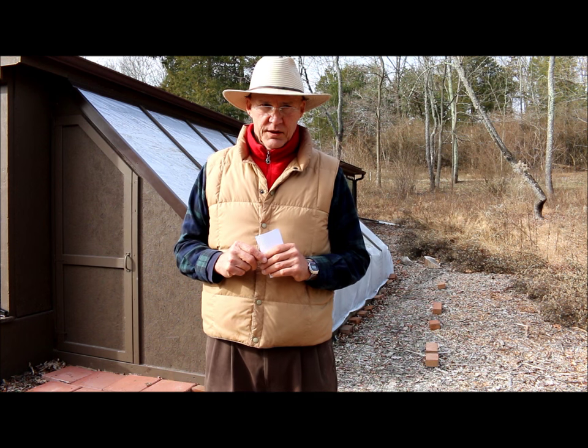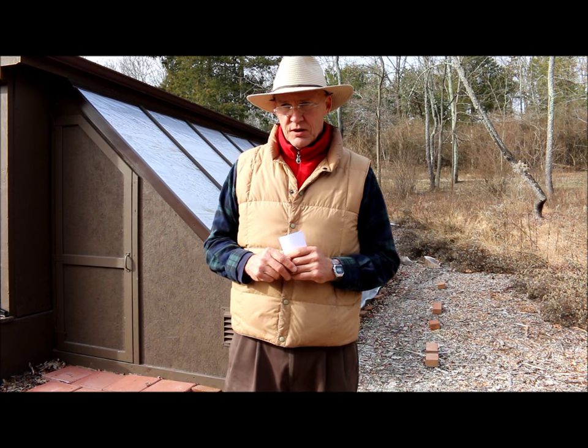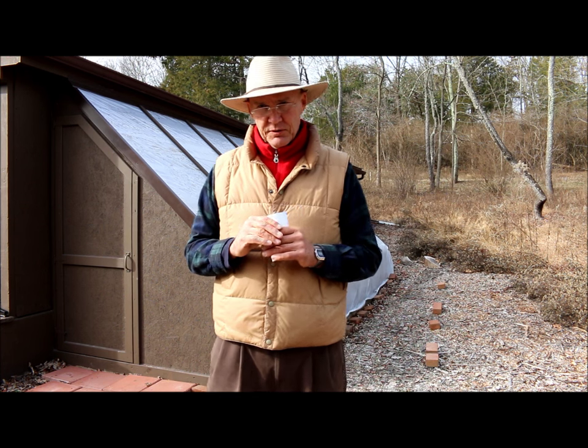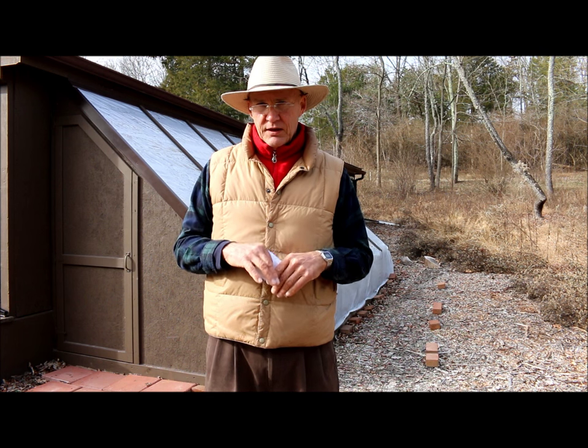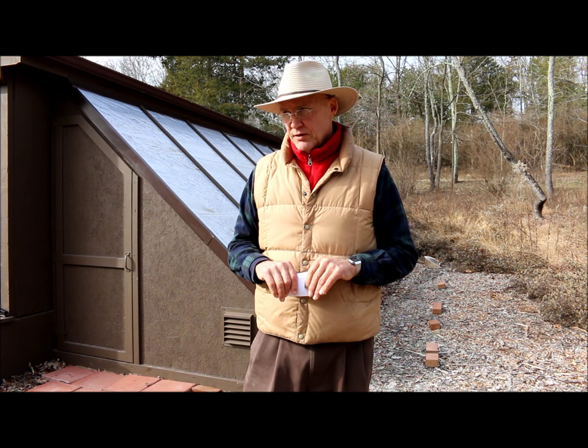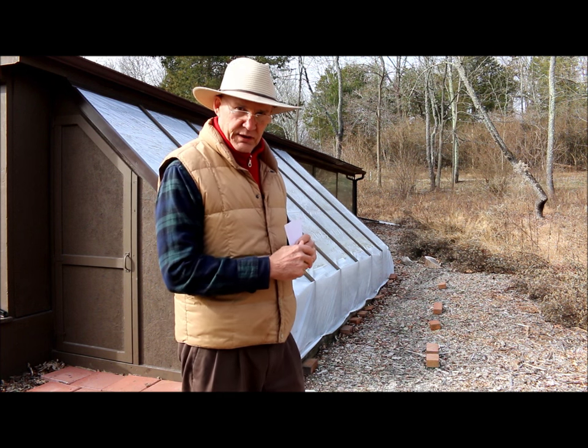We get viewers once in a while and ask questions. We always like that when they ask questions because then it causes us to search things out, make sure we give the right answers. Don from Pennsylvania had asked the question: what direction does my lean-to greenhouse face?